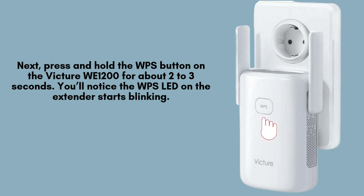Next, press and hold the WPS button on the Victure Wi-1200 for about 2-3 seconds. You'll notice the WPS LED on the extender starts blinking, indicating it's in pairing mode.